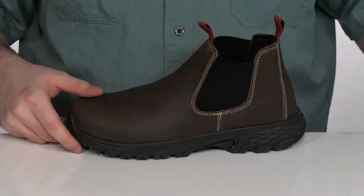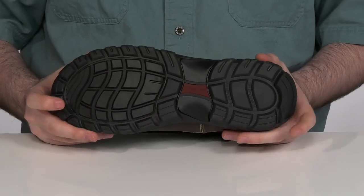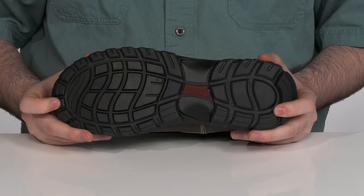All of this sits on top of a durable EVA with oil and slip resistant rubber pads on the heel and the forefoot.